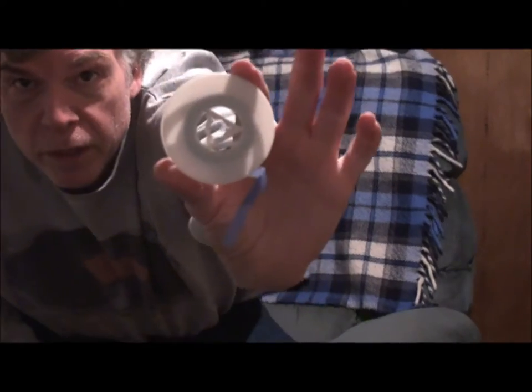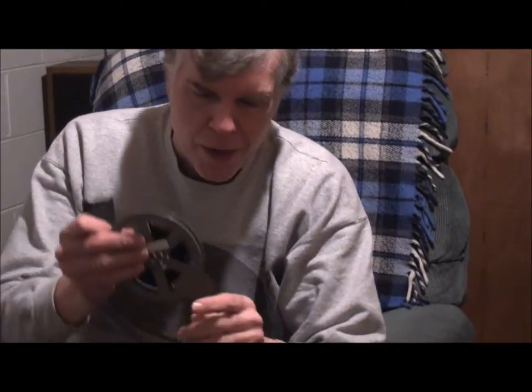8mm movie films. Many of you might remember these and many of you probably don't. These are the silent kind. There were two kinds of 8mms: there was the regular 8mm like you see here, and then there were the super 8s. It looks almost the same, only the hub is bigger. The films were the same size, but the pictures on the super 8s were bigger because the sprocket holes were smaller. The sprocket holes in the 8mm films were larger, making the picture smaller. That's how it worked.